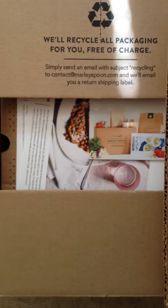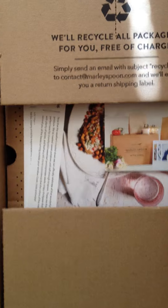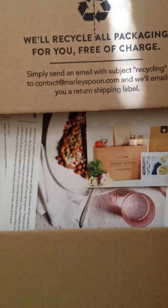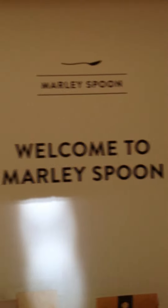This is Marley's Spoon — I just got it delivered. I don't know what I ordered, two meals. Let me look inside. I'm just doing it quickly. I have to put it in the refrigerator so it doesn't spoil. Here it says welcome to Marley's Spoon, and some of the literature over there.